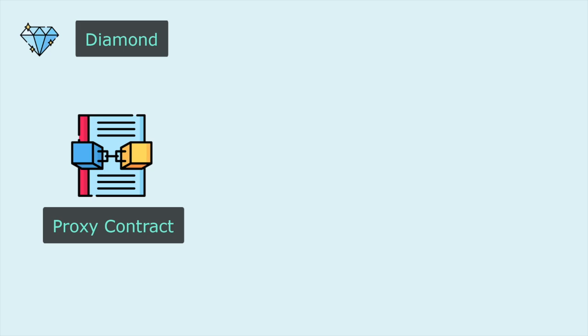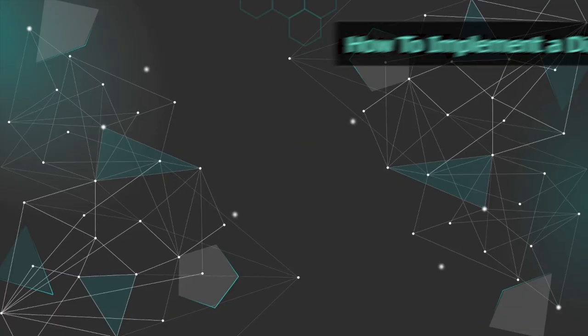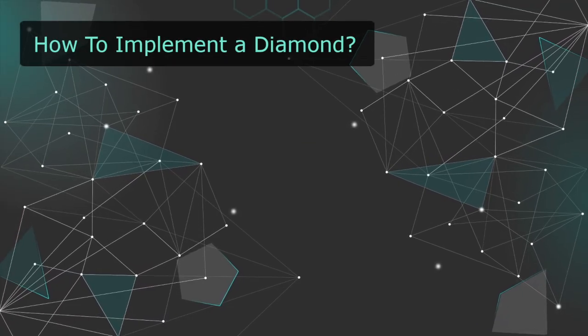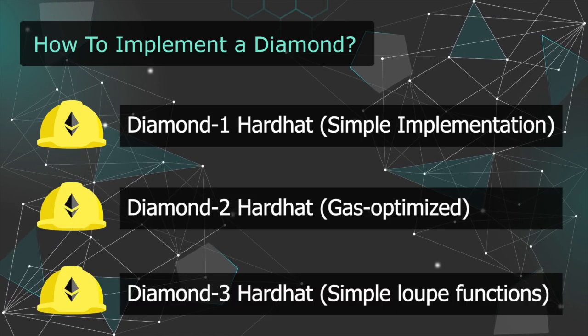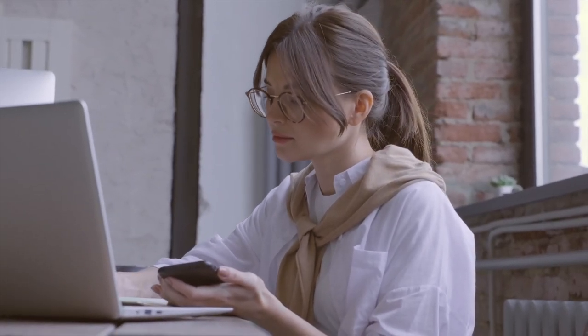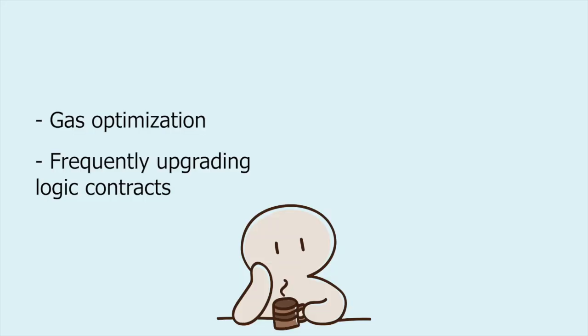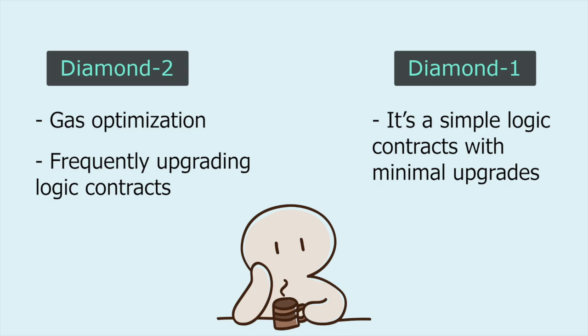So, this is where the diamonds come in. The core idea is identical to the proxy pattern, but with the difference that you can have multiple logic contracts. There are currently three ways to integrate a diamond: Diamond 1 hardhat, Diamond 2 hardhat, and Diamond 3 hardhat. Which one should you choose? They all do the same thing, so it doesn't matter too much. If you plan to do many upgrades and care about gas costs, consider going with Diamond 2. Otherwise, Diamond 1 is probably a better choice since the code is much more readable.